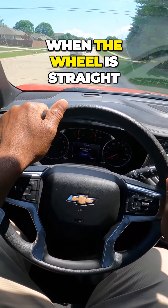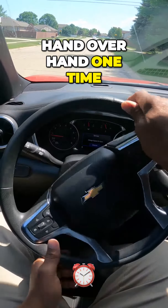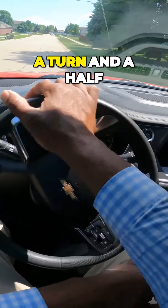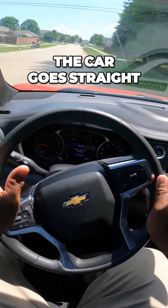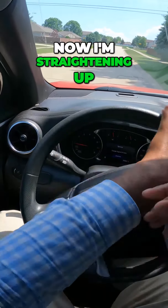How do you know when the wheel is straight? It's a turn and a half — the wheel is straight and the emblem is straight. If I turn hand-over-hand one and a half times, the wheel is all the way to the right — the car goes right. A turn and a half back, the wheel is straight — the car goes straight. Another turn and a half, the wheels are all the way to the left — the car goes left. Now I'm straightening up.